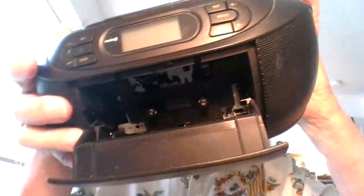You can open or close this compartment for a CD — I happen to have one in there right now. You can also use these little buttons down here to open the tape player and put a tape right in there and play it.